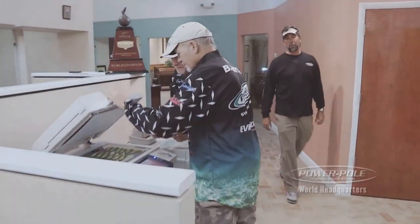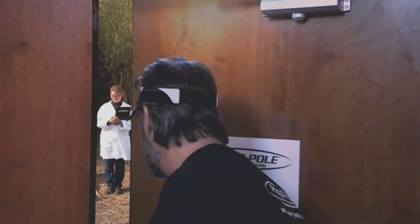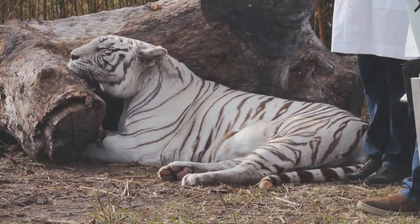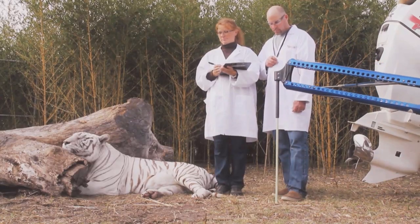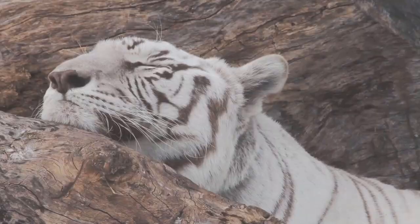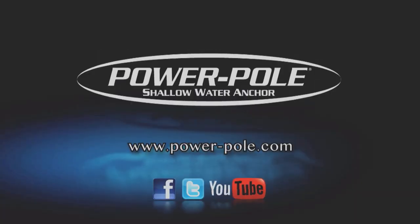C.A. Richardson here for Power Pole, where every shallow water anchor is designed and tested to be extremely quiet. Power Pole — deadly silent, to help you catch more fish.